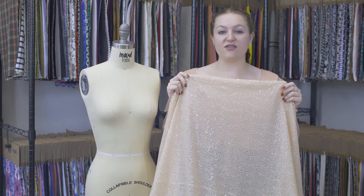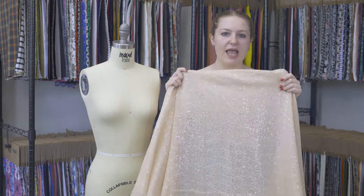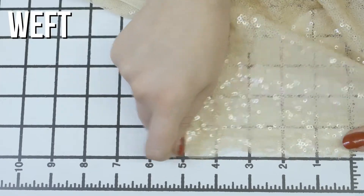This is product number 119509, Moods Ivory Baby Sequins on Mesh. This product has a textured, coarse hand. It has really nice weft stretch, though not a lot, and it is totally translucent.